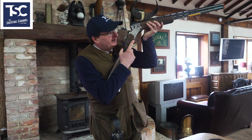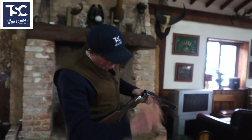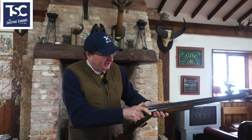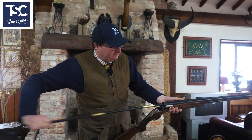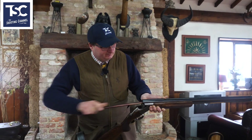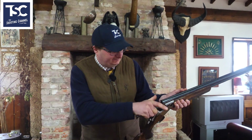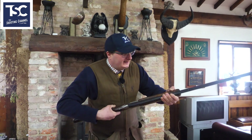Look down the gun and you can see where it's been shot. Put your harder brush down there first and polish it. Do both barrels. Then the softer wool brush goes down afterwards and polishes it. If you look down there it should be nice and shiny, then close it up.